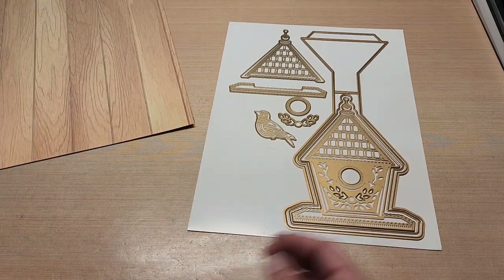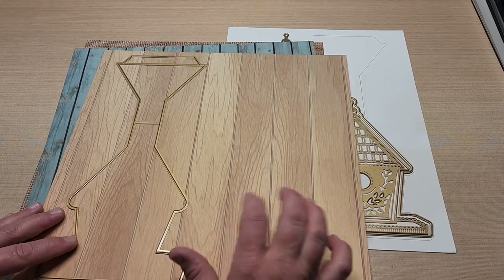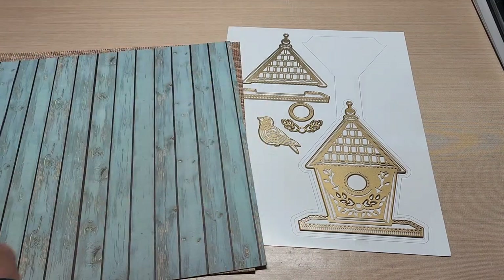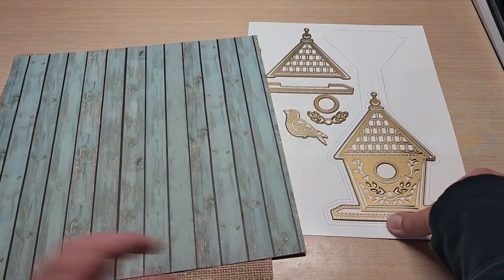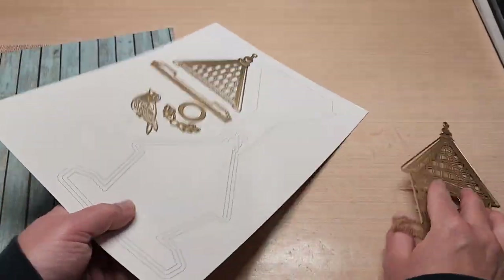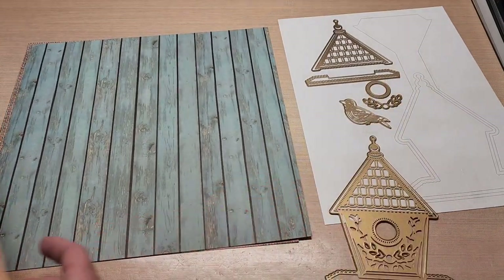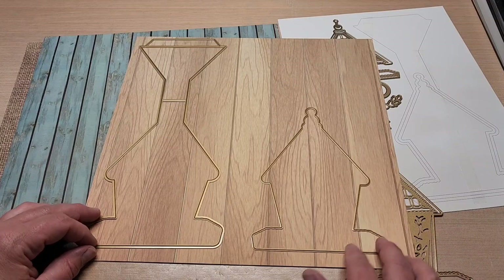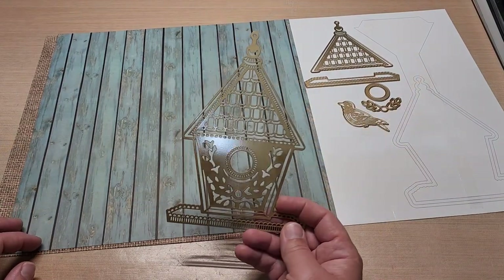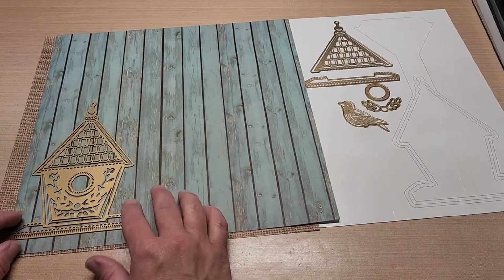So let's get started. I want to take this card base die — I'm actually going to cut that out of this. I'm also going to cut this layering piece out of that. And then I want to take and cut this as well. I was just trying to see what size of cardstock I would need for the base. These are 12 by 12 sheets and look how nice that fits — you can still get a bunch more out of there.